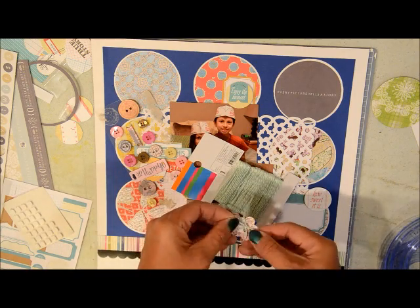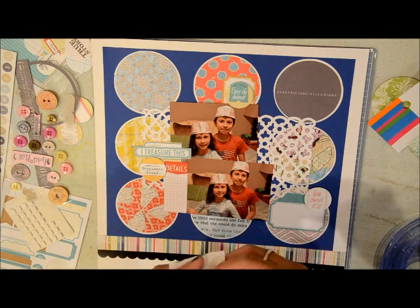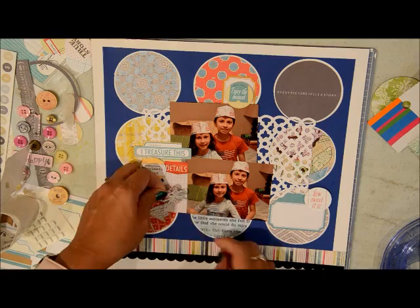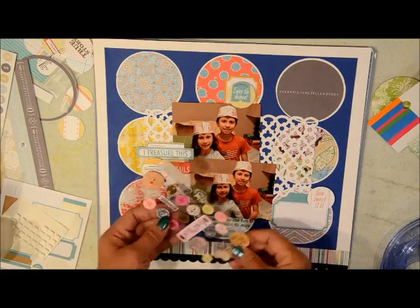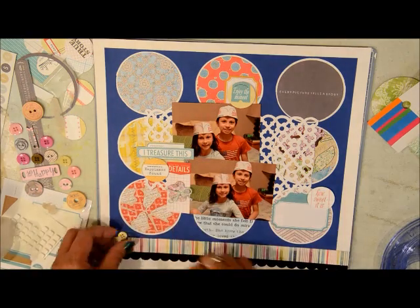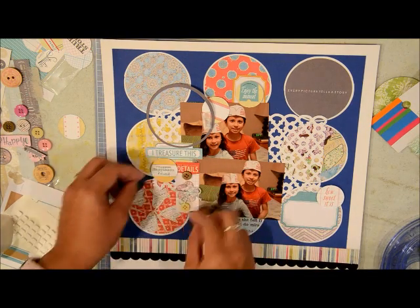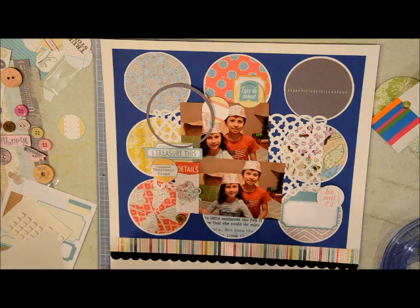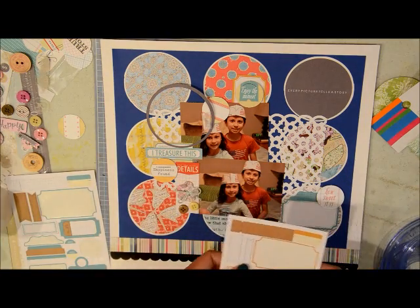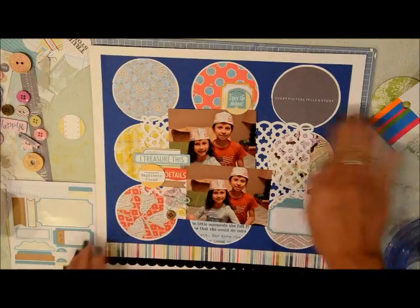I had this twine I purchased from Target's clearance section — I used it for another project and just grabbed it. The green colors worked well with the turquoise in the stickers. You'll see later I'm going to have a little problem with it because it was fraying at the end and it was hard to make it go through the buttons — it kept unraveling. Here I am adding more buttons, trying to see if they look good. I think I put the flower button too low, in the middle, so I was figuring out how to add two more buttons in there, but I managed.